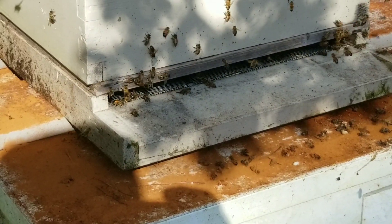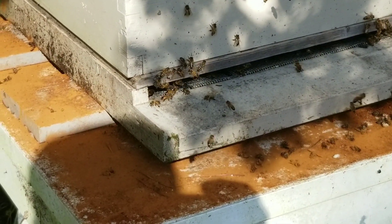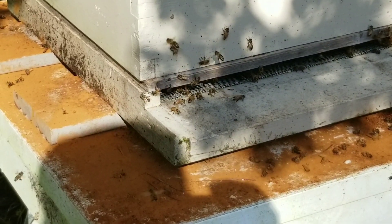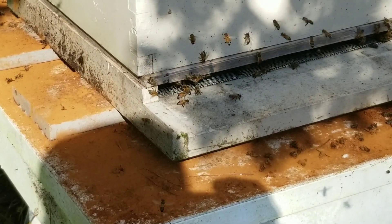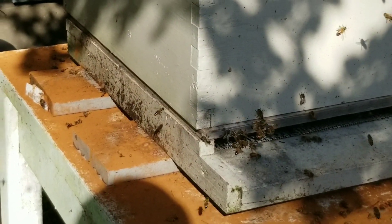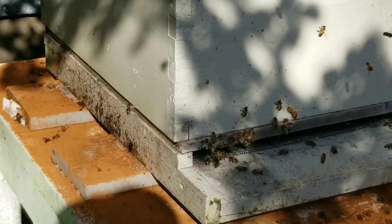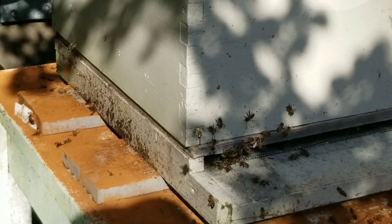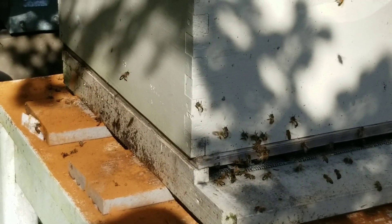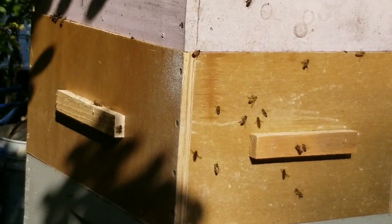They have to walk through that old comb - I'm hoping that works. It probably would have been better if I could have figured out a way to put that dry comb on top, but I didn't. Probably should have vacuumed out a bunch of the bees, but I just got a little overwhelmed. So anyway, that's what's going on now.